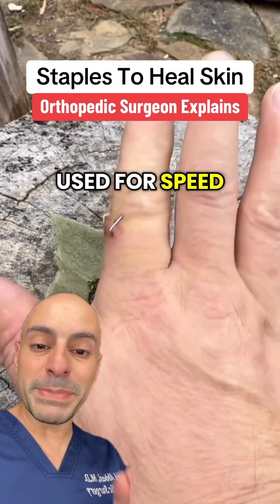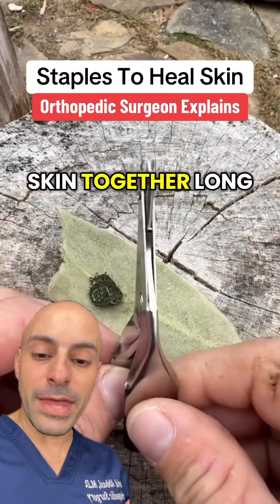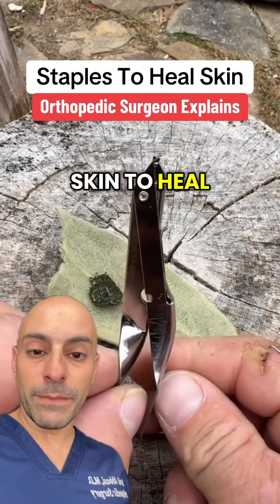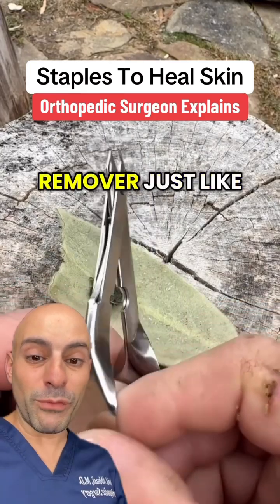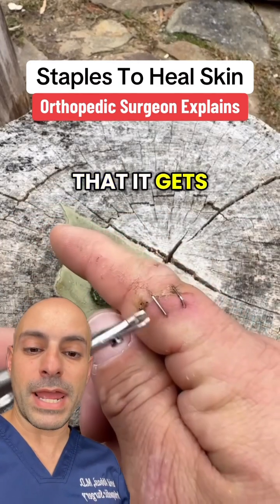Typically, they are used for speed. Basically, when we're closing an incision, the staples act to bring the skin together long enough for the skin to heal. Then we would use a staple remover just like this in about 7 to 10 days, depending on the body part and the blood flow that it gets.